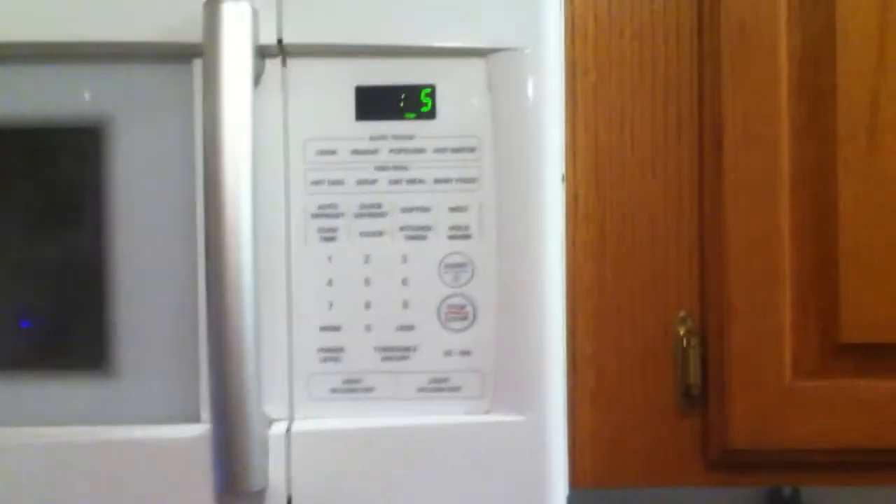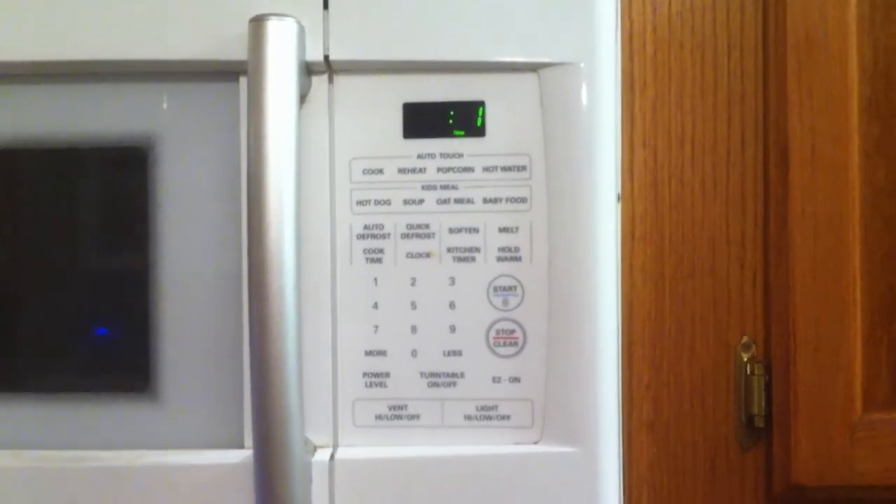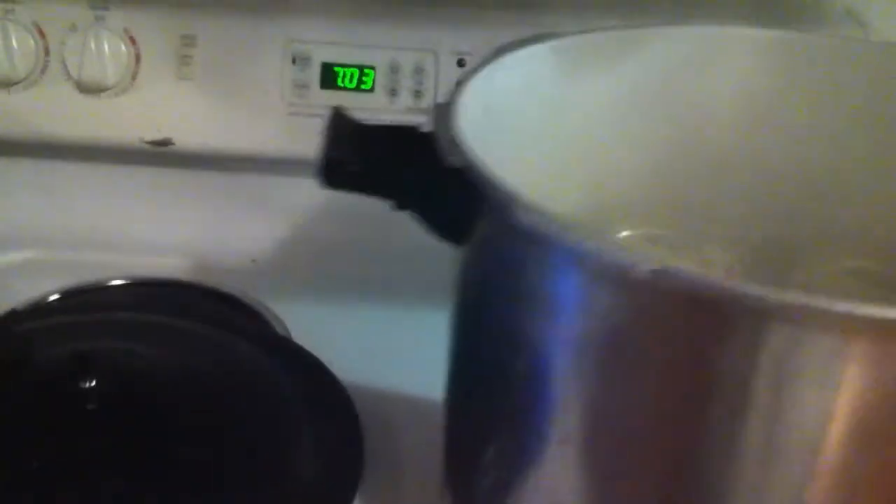The timer's down to five, four, three, two, one. The timer says that the process is complete.